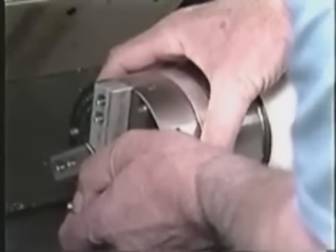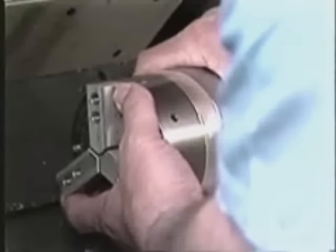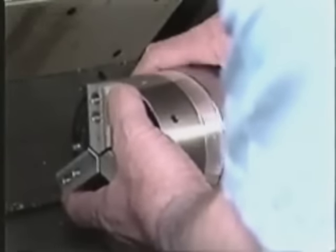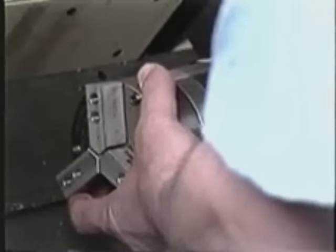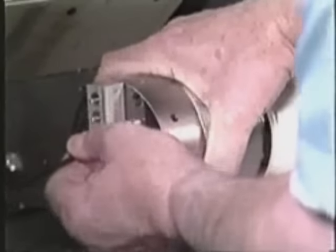Carefully place the chuck onto the adapter and mount it with the six Allen cap head screws supplied. With a light touch, snug down every other screw, leaving the remaining three screws loose.